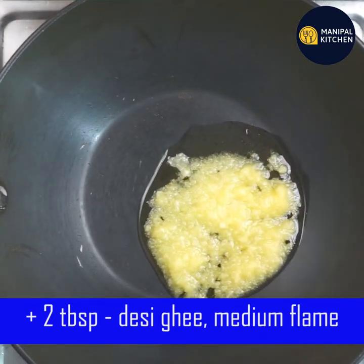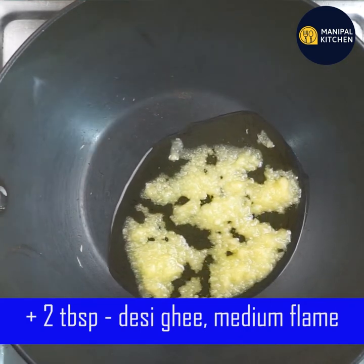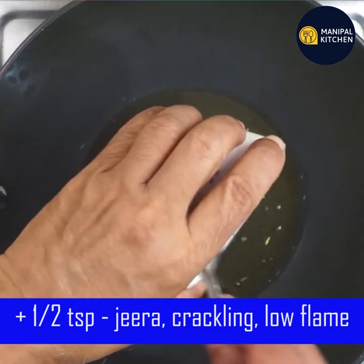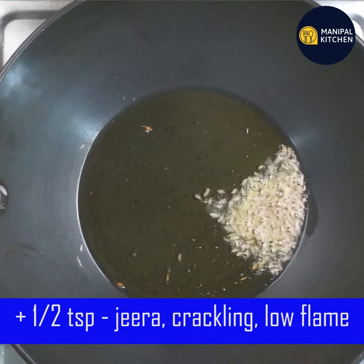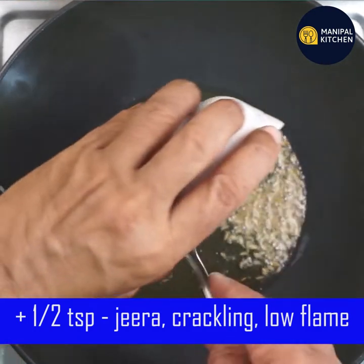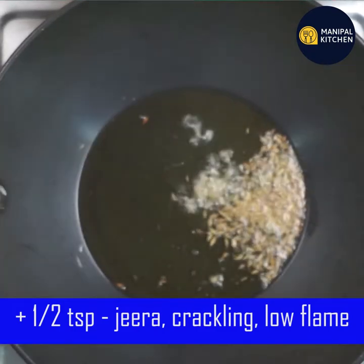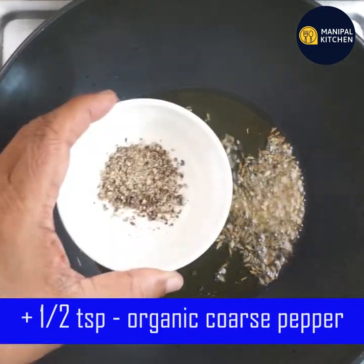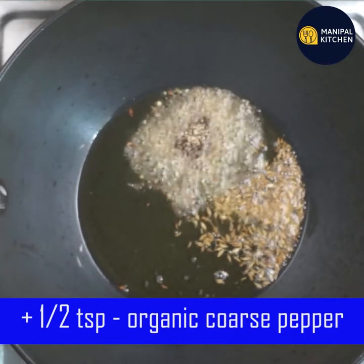Add 2 tablespoons to the pan on medium flame, and then add 1 tablespoon to the pan. Add 1 teaspoon of lemon pepper, then add 1 teaspoon of the powder.